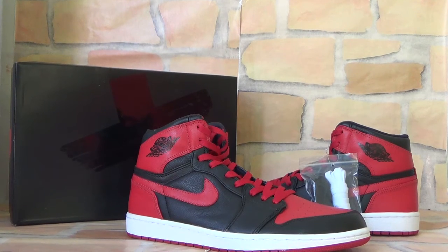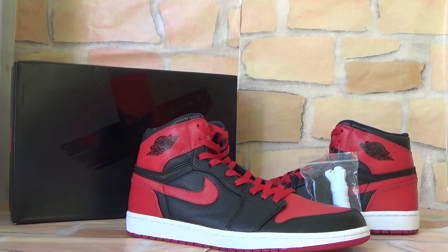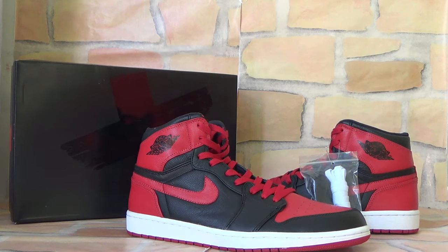Hello everyone, have a nice day. This is Fiona from Retom Suicide Senior. Today I would like to introduce our authentic Jordan 1 Retro High OG band shoes to you guys.